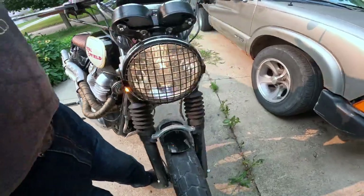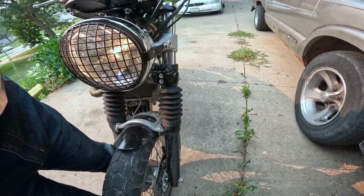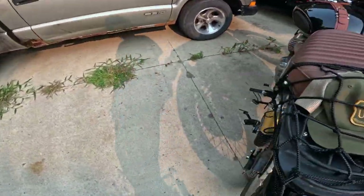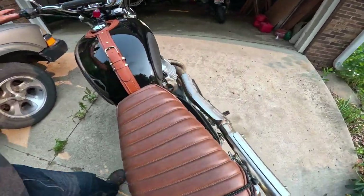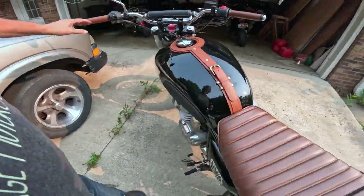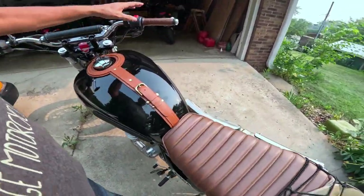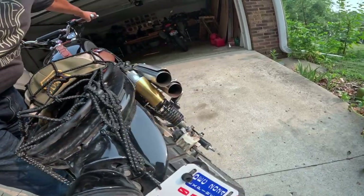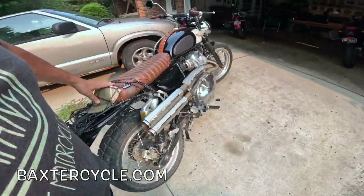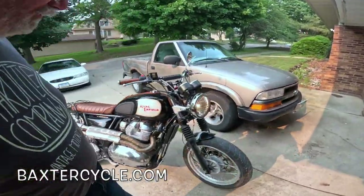There are the blinkers — rear blinkers, right and left. So it does have blinkers. Let me make sure the back ones work. Yep, that one's on. Yep, so we do have blinkers — good to know. I wonder if I can check the brake light. Yep, there is a brake light. Good to know also. Maybe I should have checked that before I left the shop. And of course the headlight.